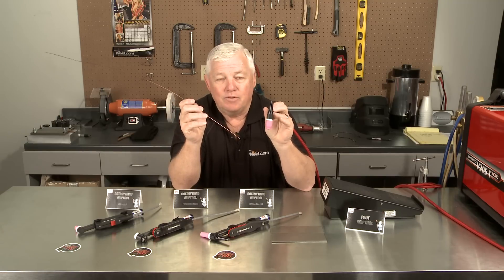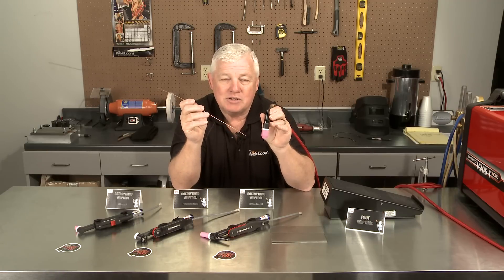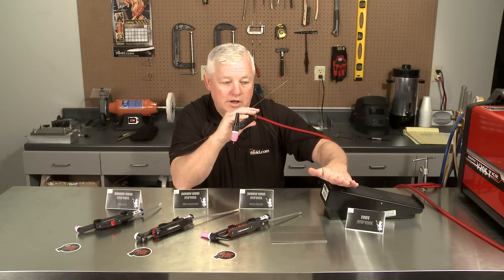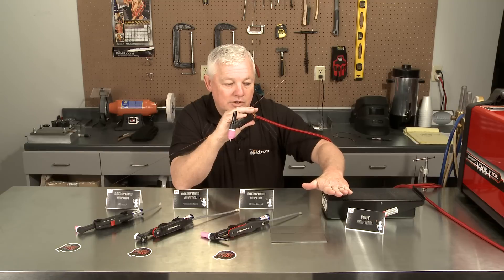But again, getting back to your torch hand — you're holding it in position, you're holding your voltage, you're dabbing. Now at the same time, we have over here a foot control. What I'm doing is I'm pushing this foot control and I'm increasing the amperage with my foot until I get a puddle.